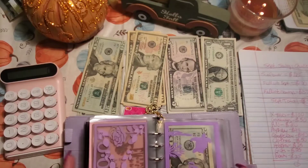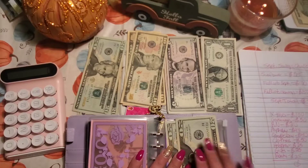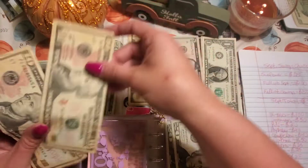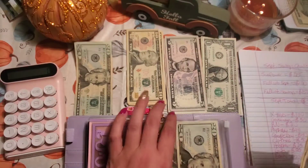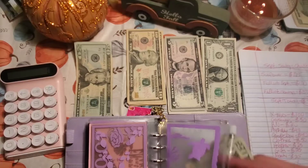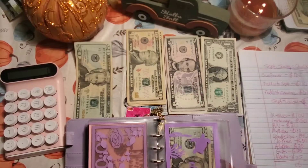Next envelope is going to be clothes. Clothes has $40 in it right now and I'm going to put $50 in there. $20, $40, $50 — add it to the $40, so now we have $20, $40, $60, $80, $90. I bought the kids all new clothes when they started school, so they are good — but mama needs some new clothes, so that's what this is for.